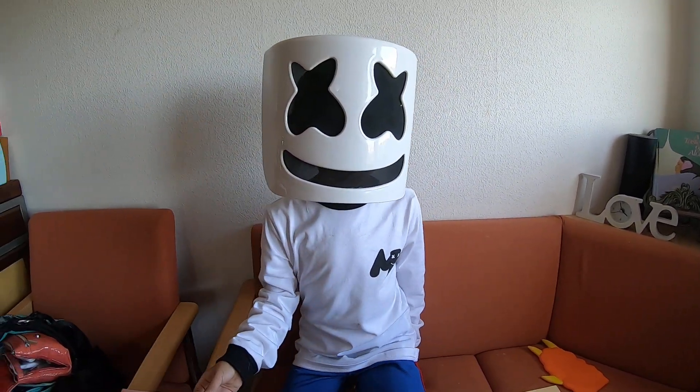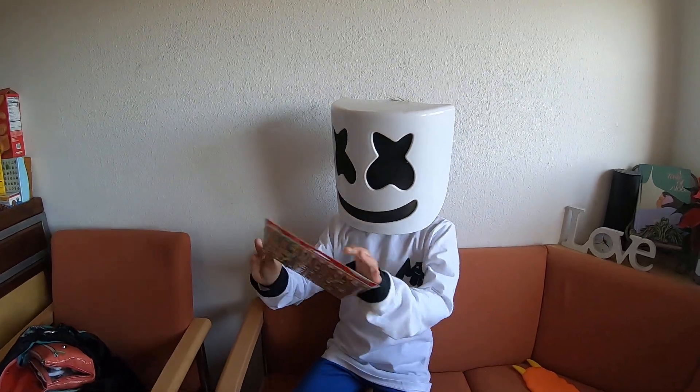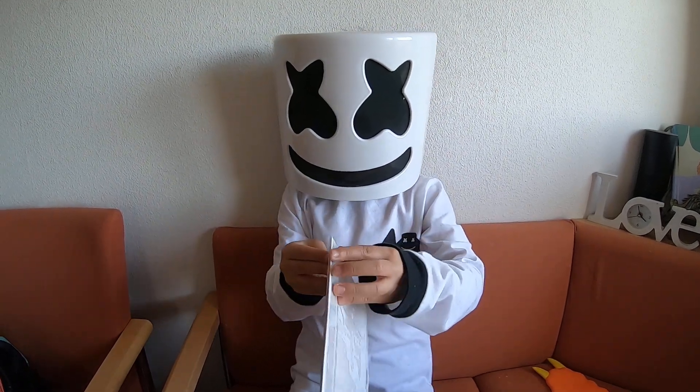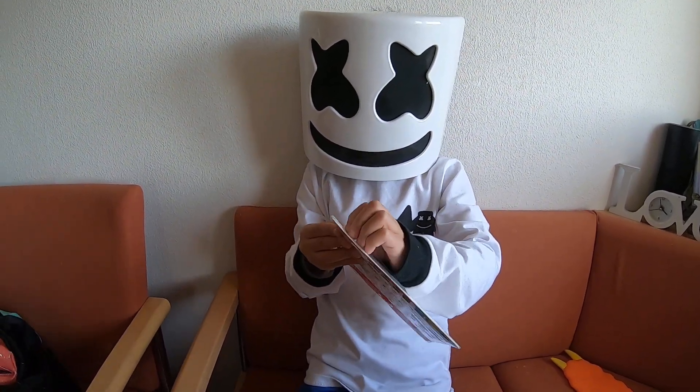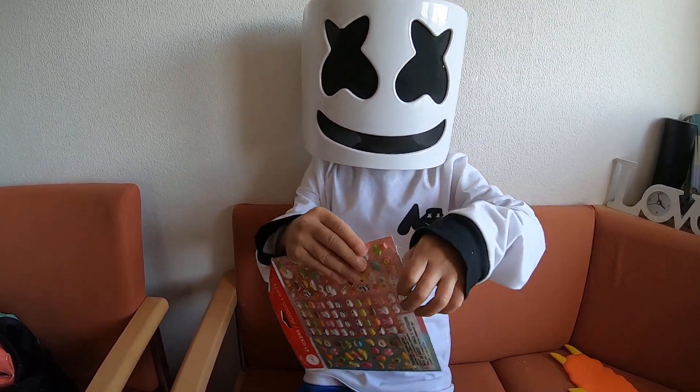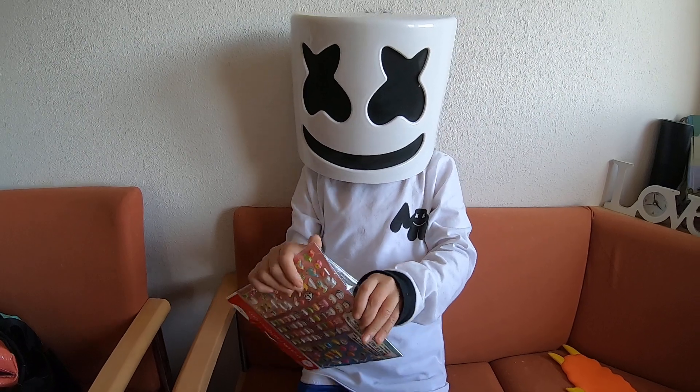And I can unbox it. You see it? Come on. This is kind of weird. Where do I put it up? Okay, here we go. I'll tell you about the stickers. And it also comes with a paper.